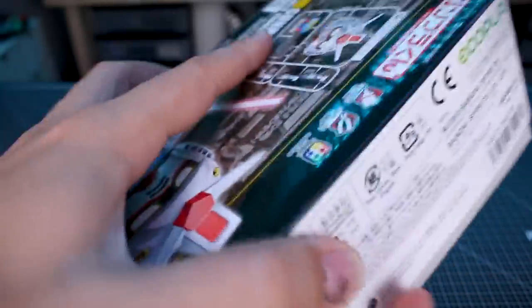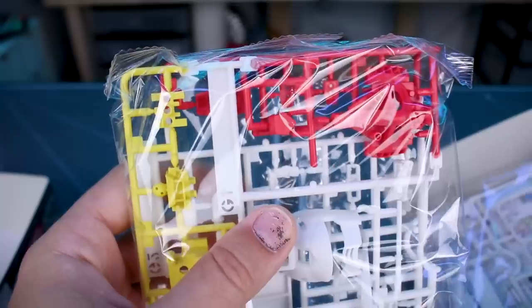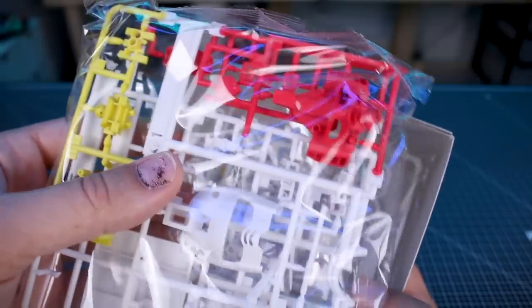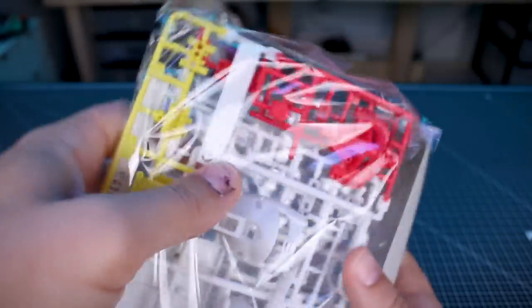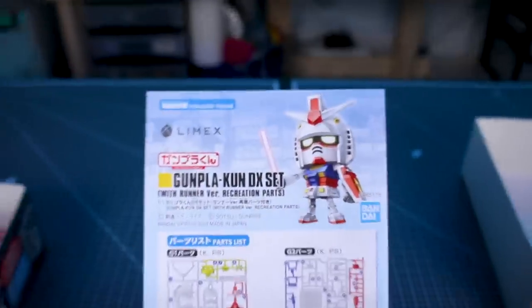On the other side of the box, this is Ecopla just because it's made of the Limex material. Let's go ahead and pop it open. One of the things I like about this is that the colors are in a more pastel-y kind of shade, and even the white has a different look to it — it has kind of a different sheen.